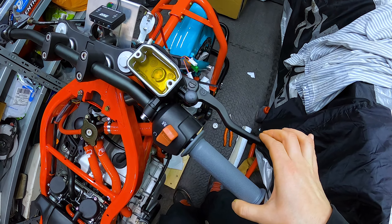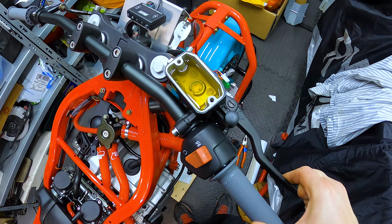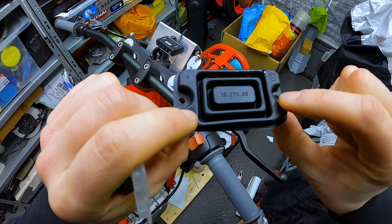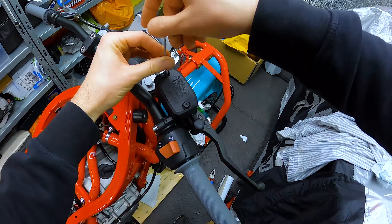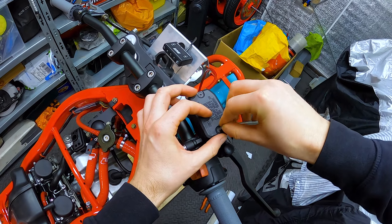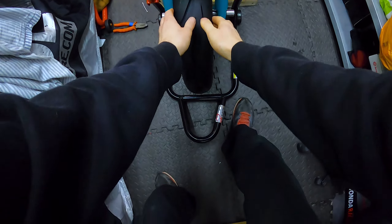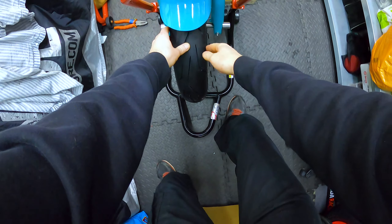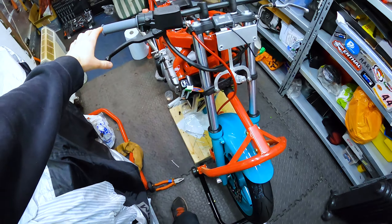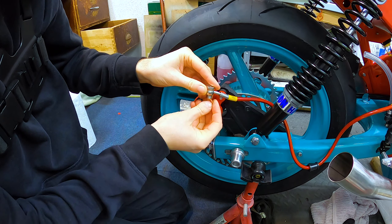The lever is definitely firming up now — before it was coming all the way back but I can't get it fully back now. I'll stick these pieces back in nice and clean. Let's do a spinning brake lever test — spin the wheel. Seems to be alright. Putting the copper sealing washers on, I'll torque this down.